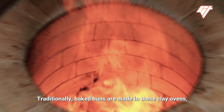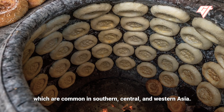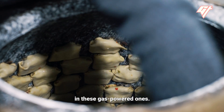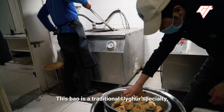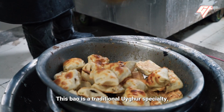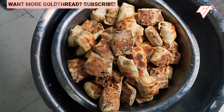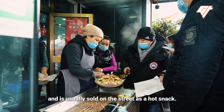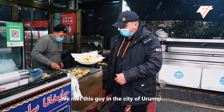Traditionally, baked buns are made in these clay ovens, which are common in southern, central, and western Asia. But it's much easier to control the temperature in these gas-powered ones. This bao is a traditional Uyghur specialty, accented by the sharp flavors of chili peppers and cumin. It can be found across central Asia and is usually sold on the street as a hot snack. We met this guy in the city of Urumqi.